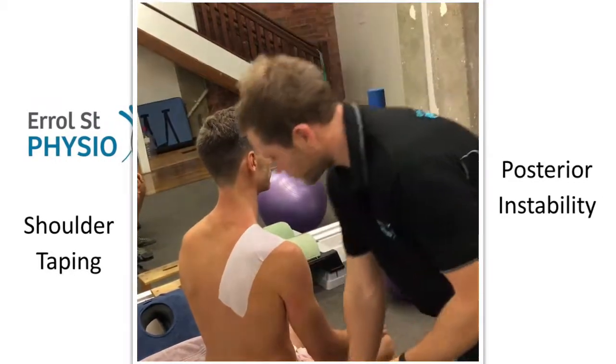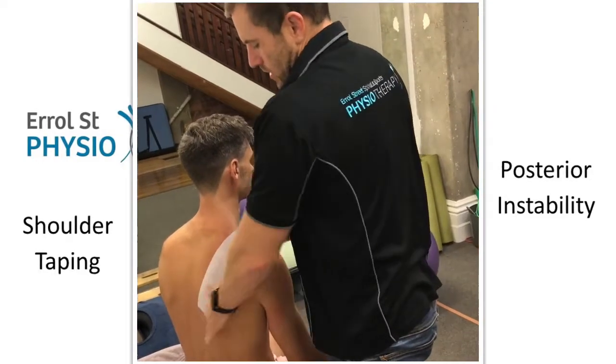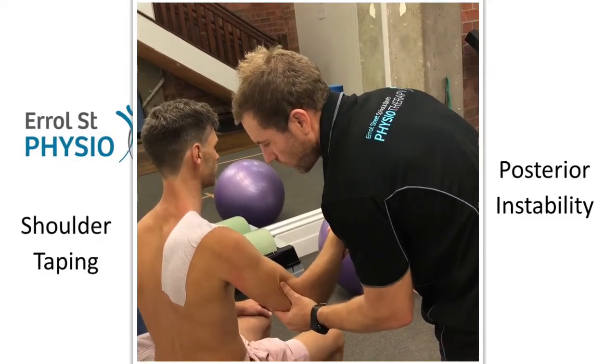Now for a posterior bias, we're trying to put the shoulder in a closed back position posteriorly. So we're trying to close down the back a little bit - we don't want to open it up.